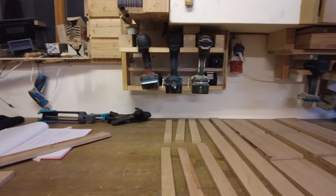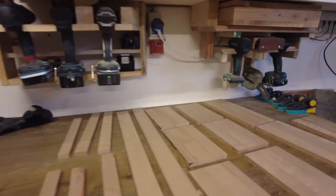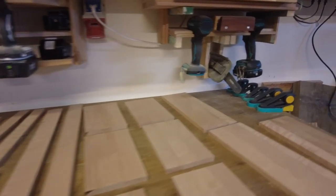In the next step I cut the boards into the approximated length that we need for all the pieces, and we were finally ready to start the handcrafted joinery.